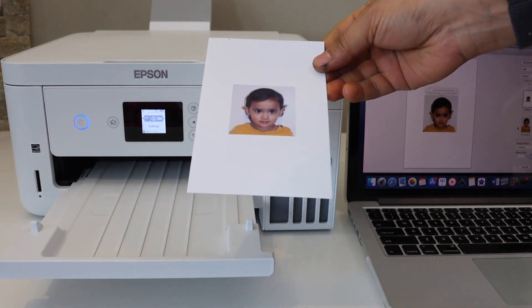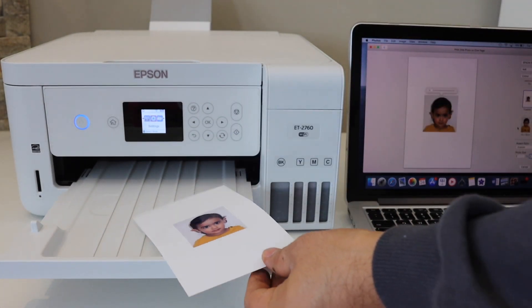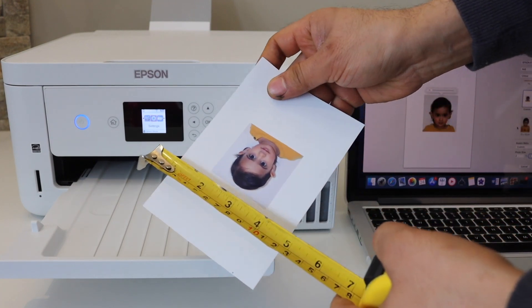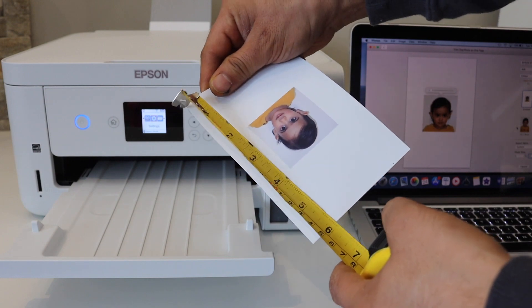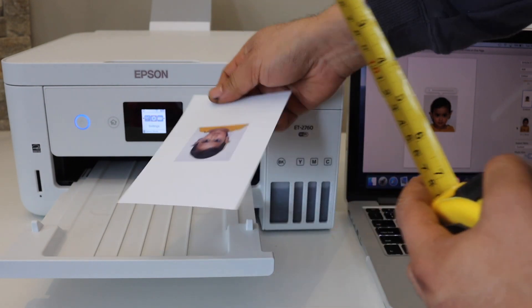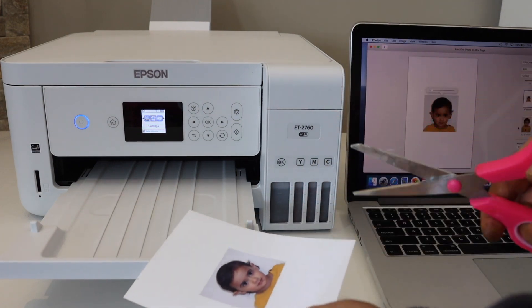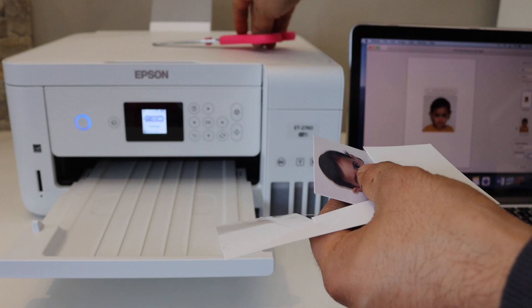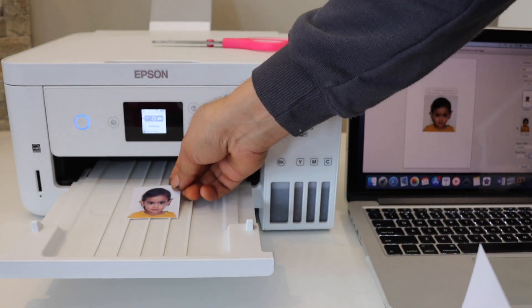The print quality is really good and this is the passport size photo. We can check the size — it is two by four, that's correct, so it's definitely two by two inch. Now we can cut it. This is the passport size photo. Thanks for watching!